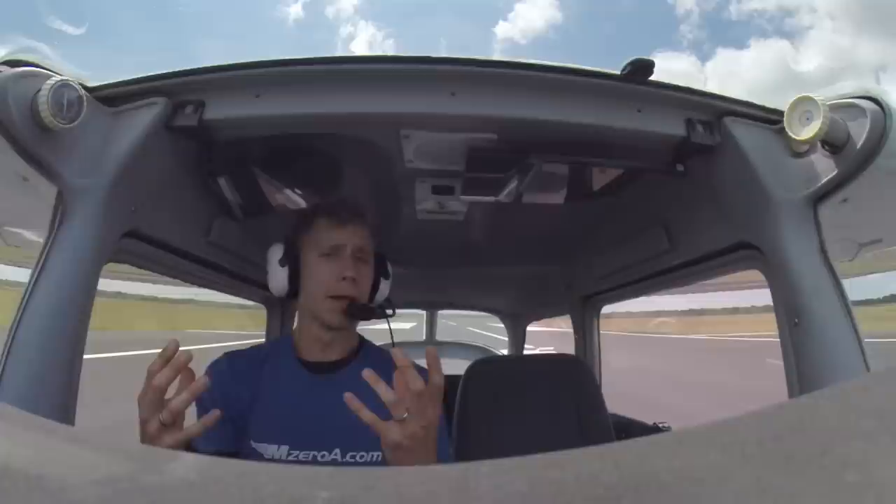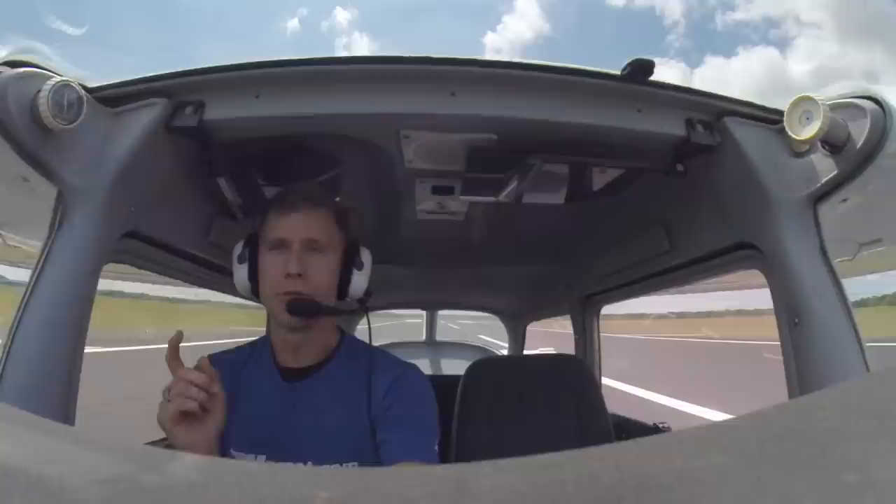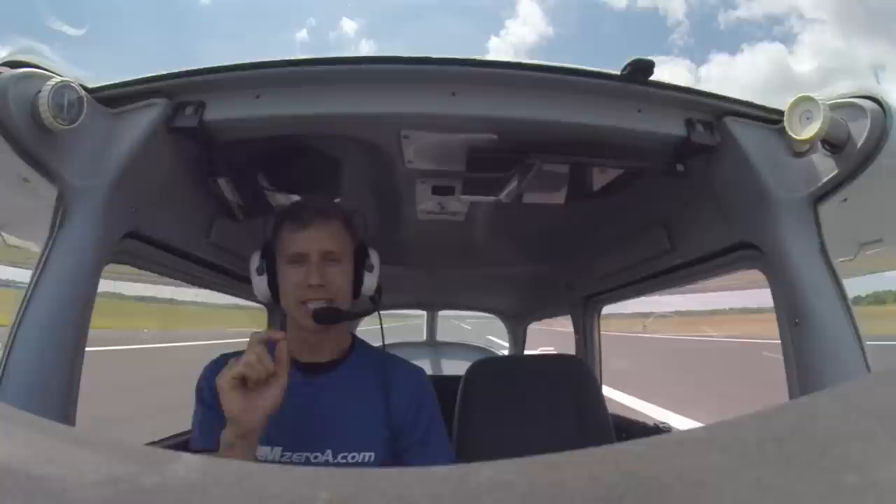That helps me out a lot. For my commercial pilot PTS, I had to put it down within 100 feet. For my private pilot PTS, I've got to put it down within 200 feet. So I can map that out on the runway. Focus on your airspeeds. Focus on your aiming points. That's what's going to help you guys a ton.